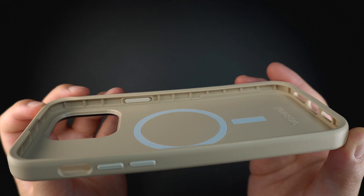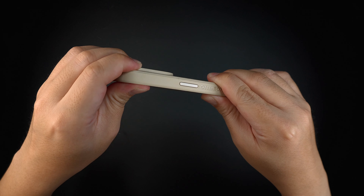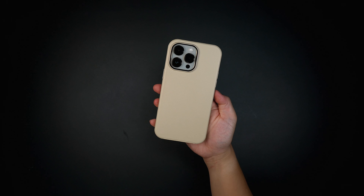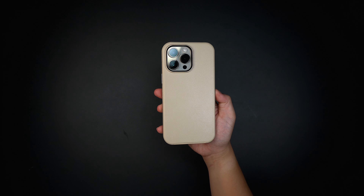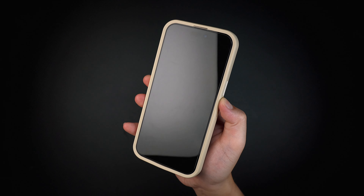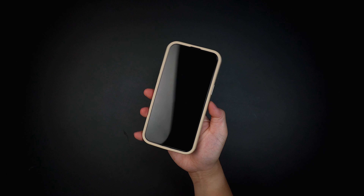Installing the case is simple — insert the device on the volume side first, then snap the other side in place. For screen protection, the case has a decent raised lip around the bezel that protects the screen from scratches and scuffs, even face down, and it's fully compatible with most screen protectors.